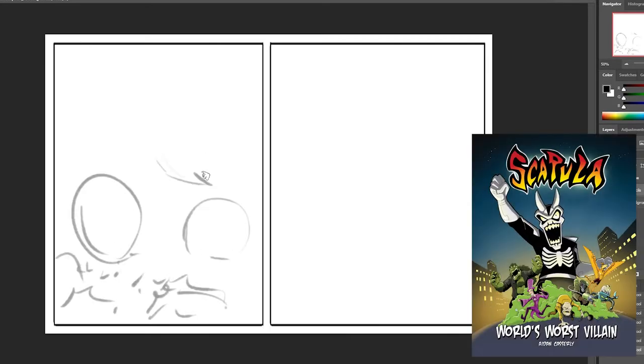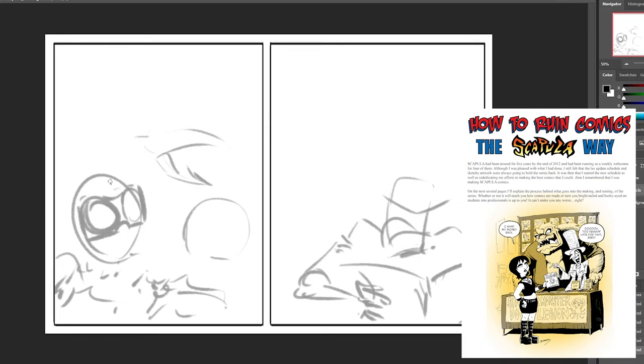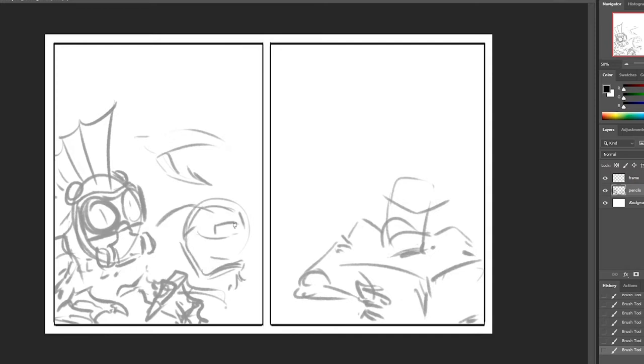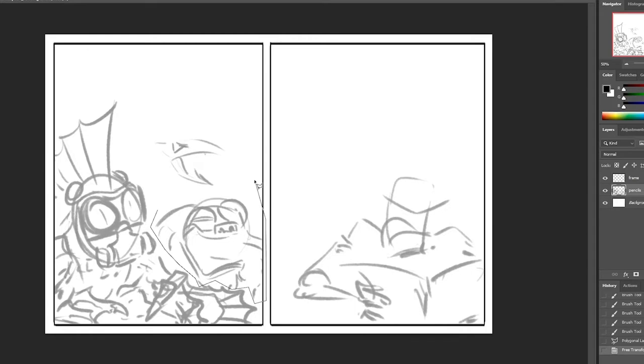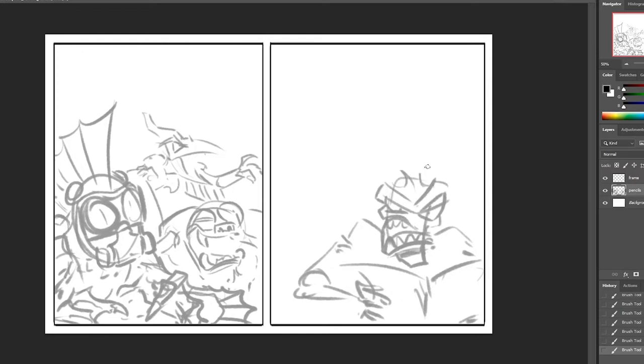A lot of this process I've written about before in Scapula: World's Worst Villain, and even though a lot of technical details have changed, the basic process remains the same. When I get an idea for a story, I'll jot it down in a Word document and these little plot outlines will usually be a couple of sentences long. If I think the idea is worth pursuing, I'll write up a larger treatment — about a page or so, or maybe just a couple of paragraphs. Once I've gotten the story working to where I like it, it's time to start plotting it out with thumbnails.